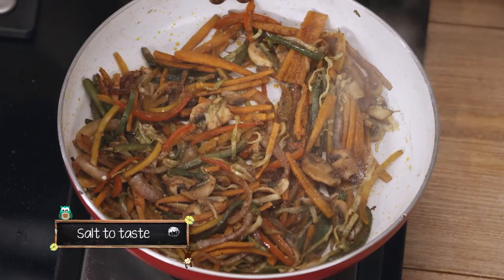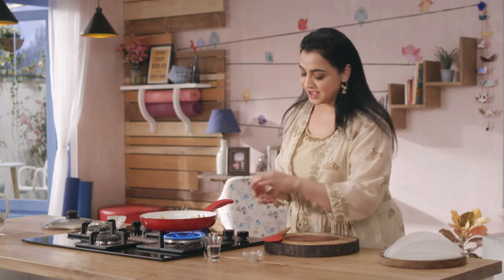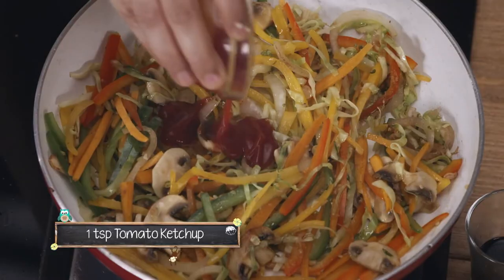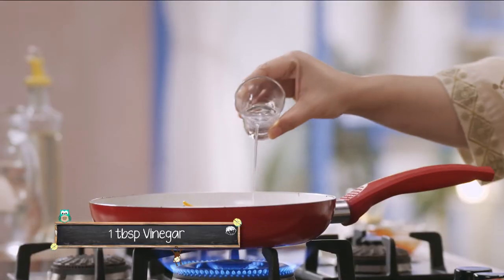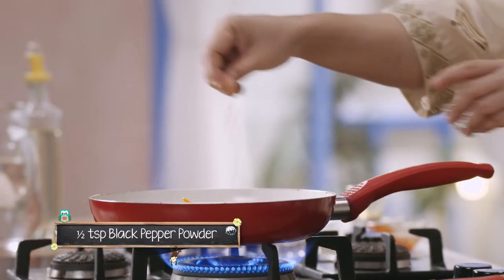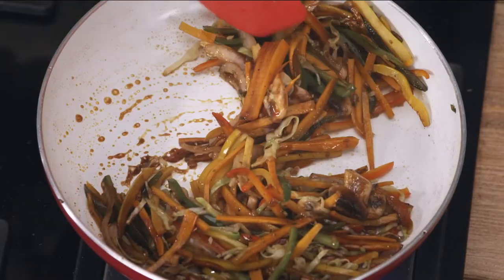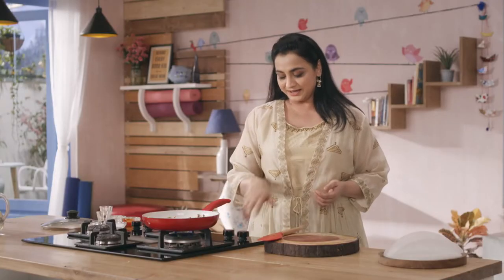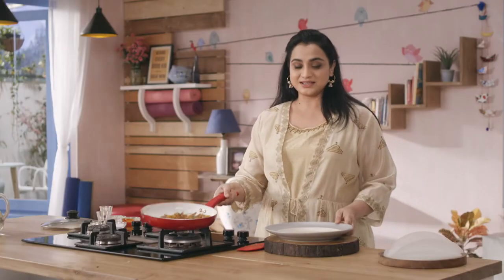Ab hum ismein daalenge namak. Jaise hi vegetables thode soft honge, hum ismein add karenge very little tomato ketchup, soya sauce, a dash of vinegar, and thoda sa black pepper powder. Yeh taiyaar ho chuka hai, gas ko hum band karenge and we will remove this in a plate, taaki yeh thoda sa thanda ho jaye.